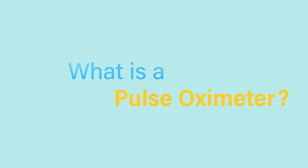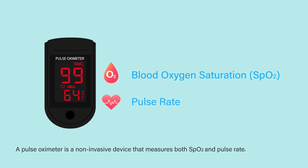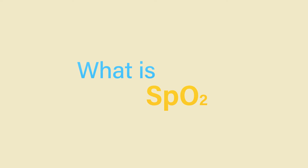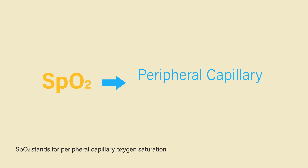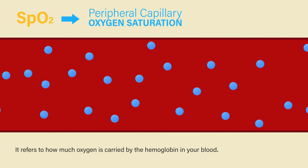A pulse oximeter is a non-invasive device that measures both SpO2 and pulse rate. SpO2 stands for Peripheral Capillary Oxygen Saturation. It refers to how much oxygen is carried by the hemoglobin in your blood.